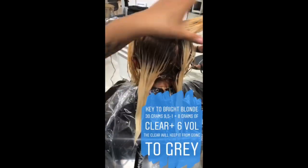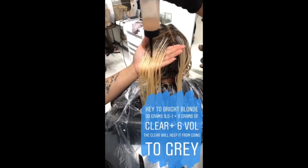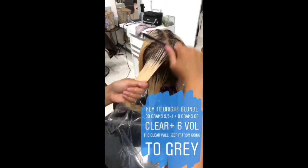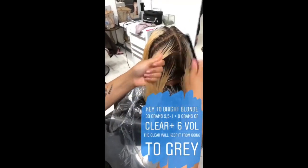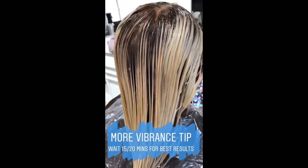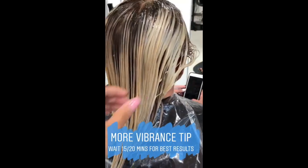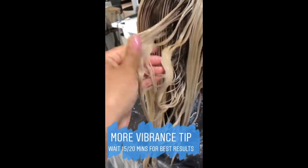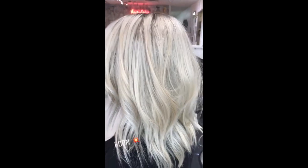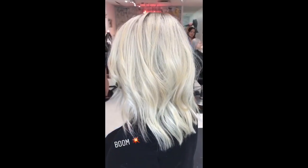My client wants to be a nice bright blonde — not too yellow and not too gray — that California buttery blonde. So we added 9½-1 to the formula. To get the best result, it's best to wait the full processing time. I'm going to leave her on for about 15 to 20 minutes before I take her down at the sink. And boom — just like that, look at her after hair. It is amazing!